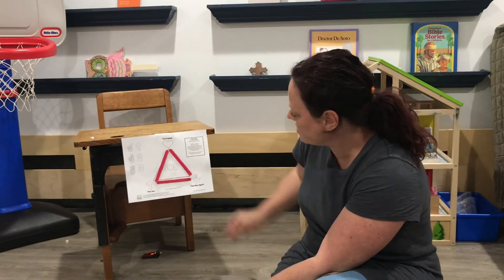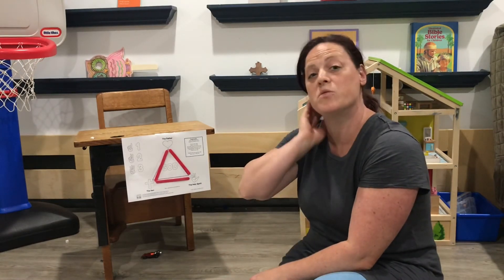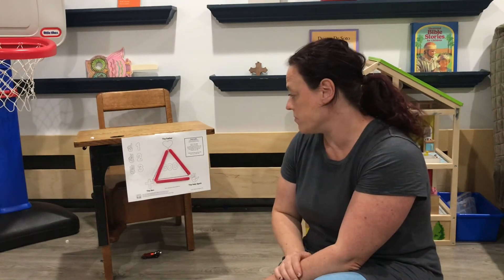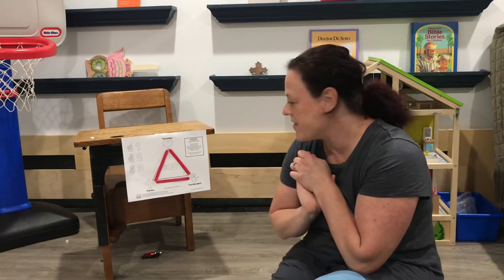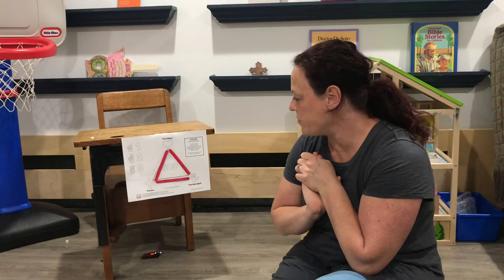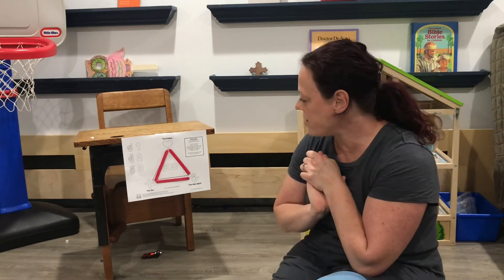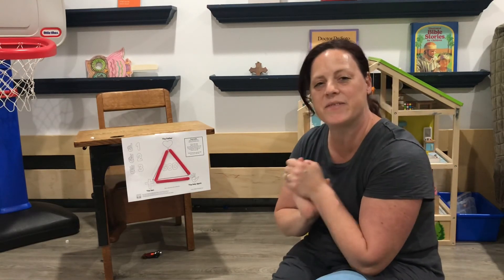Now I have a little song that we can sing. It's called Three in One, and it's to the tune of Three Blind Mice. Are you ready? Three in one, three in one. The Father loves and cares for me. The Son died on the cross for me. The Holy Spirit, he helps me. Three in one.